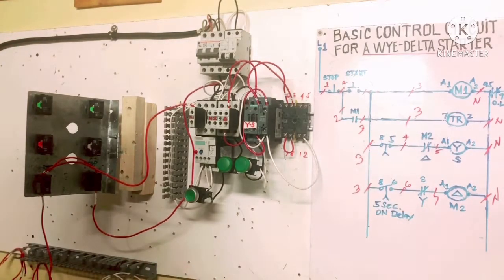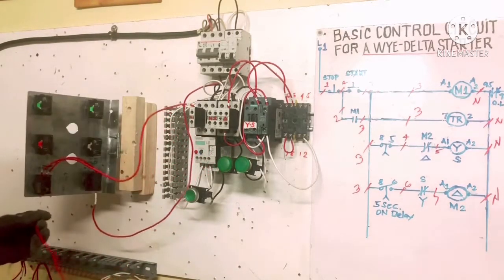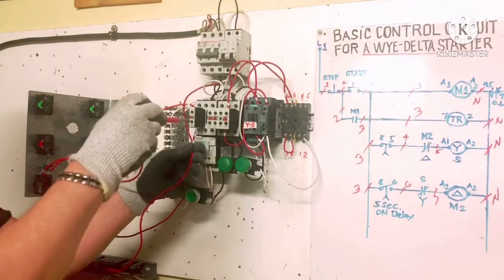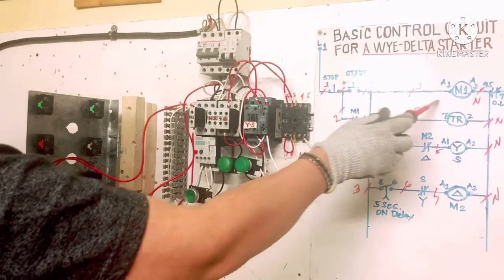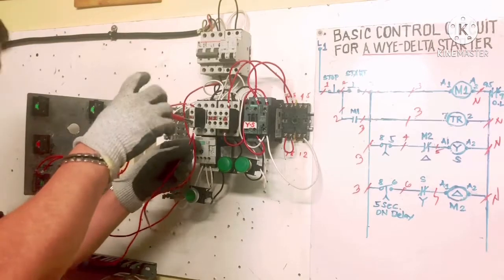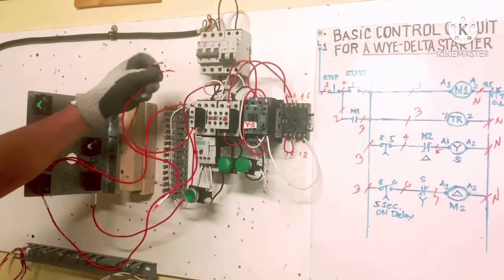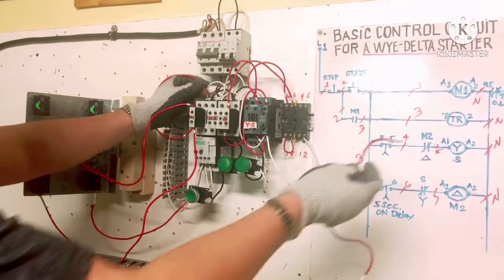We jumper this connection. The start button output is wire number 3. From the load side here, one wire connects to A1 coil. I put a jumper — number 3 going to A1 — and another wire from A1 going to the timer terminal 7, which is our number 3 wire. Timer terminal 7's output goes to neutral — I already have neutral supply jumpered to A2, then A2 going to Delta A2 and Y A2.